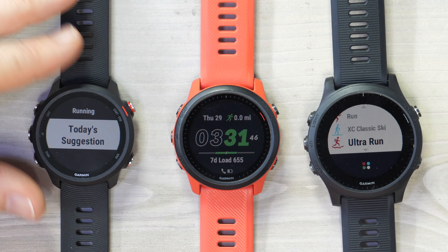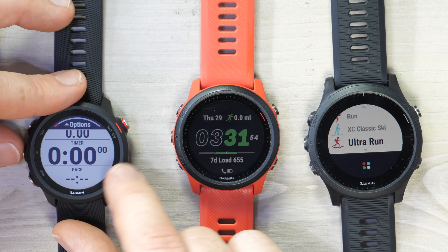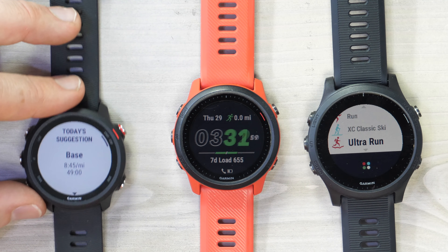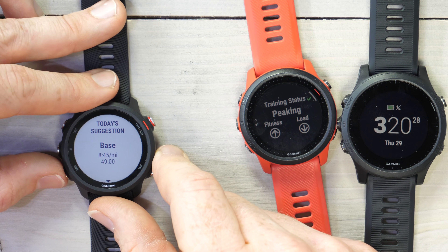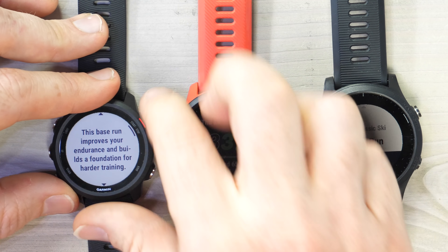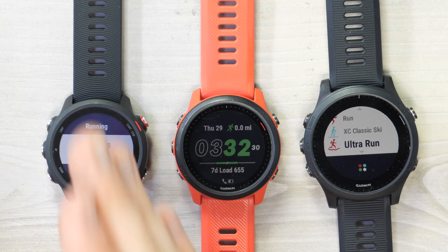We'll start off with the 245 and the new suggested workouts. When you go into a running workout, you can go to Training > Workouts > Today's Suggestion and it'll show you a suggested workout for that day. You can see it's suggesting an 8:45-a-mile workout for 49 minutes. Going further down, you can see the training effect, and from there you can choose to do the workout, see the steps, the target type, and so on. This feature is already on the 745 and 945, so it's just the 245 getting it now.